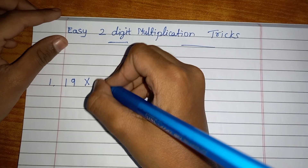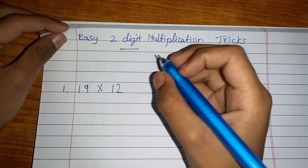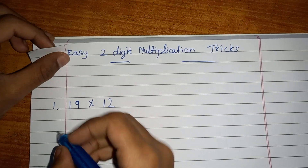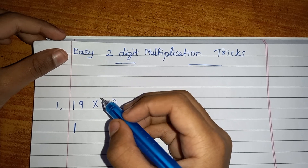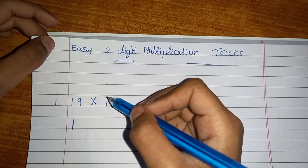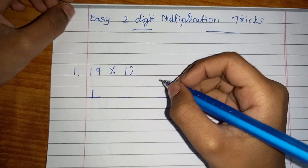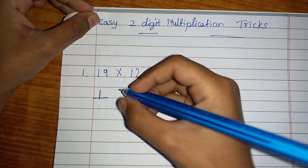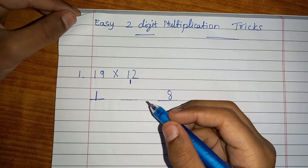Let's see how we should do this. First, you have to multiply the tens digits together, which will become 1. Then you have to do the ones digits — ones times ones — which will come to 18. But don't write 18; just write 8, then keep a carry-over of 1 here in the tens position.